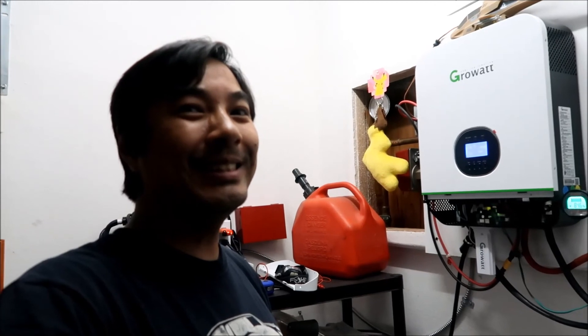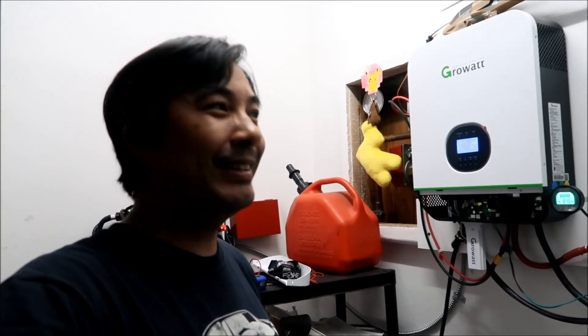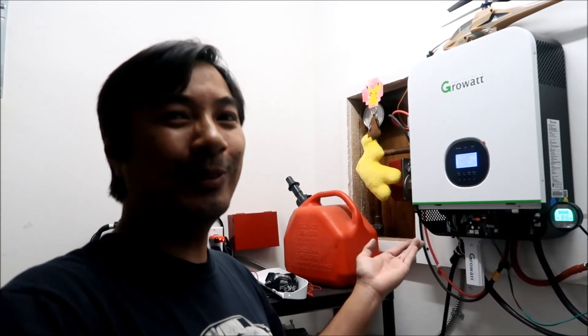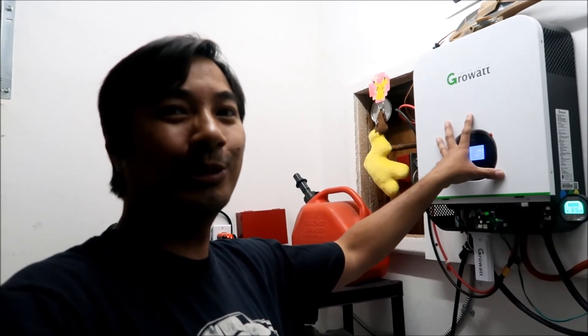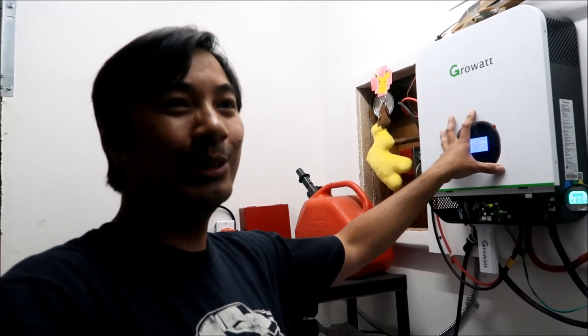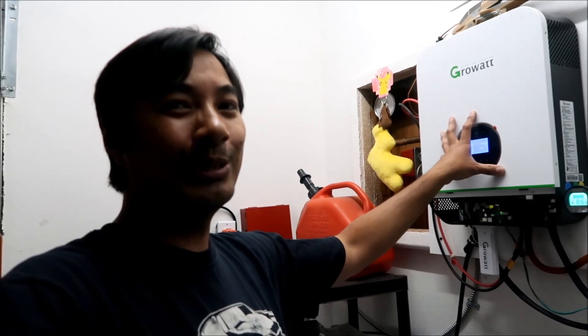Anyway, I hope you guys learned something and found that entertaining. That's how you fix the open ground or floating ground problem using grid power on your Growatt all-in-one inverter: bond the AC input neutral to the AC output neutral. Also, the reason you want your system properly grounded is so you don't get electrocuted if you touch something. It's safer if it's grounded — alright, peace out.